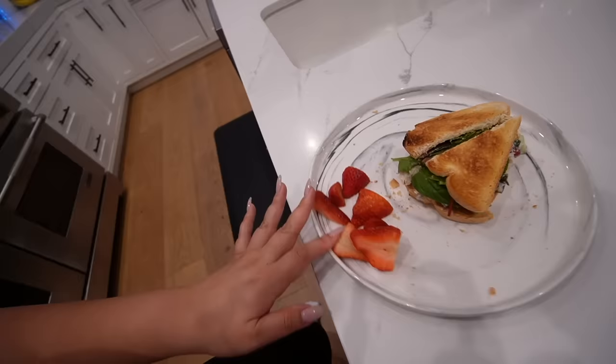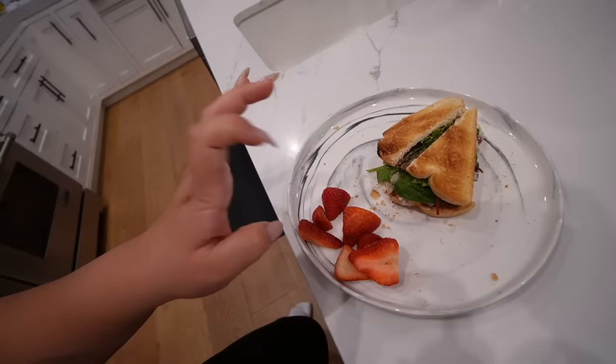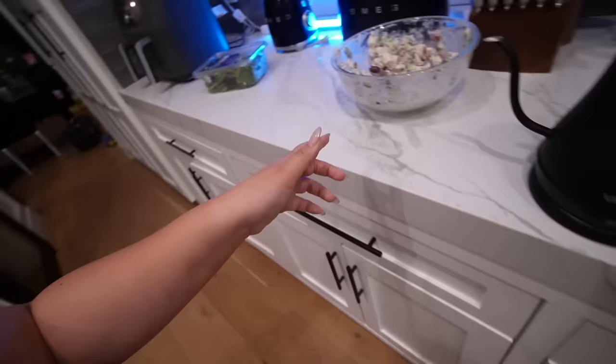We have our sandwiches here — I put some lettuce on, the chicken salad, and some strawberries on the side. We've got so much chicken salad now to use for the rest of the week in wraps, sandwiches, and salads. Dinner's done.